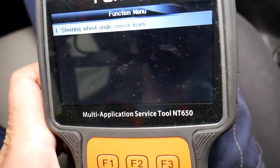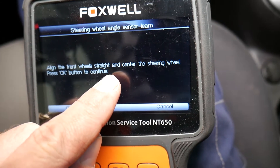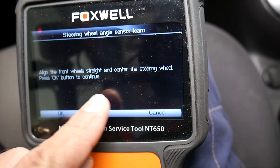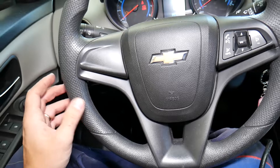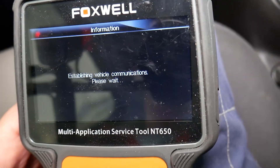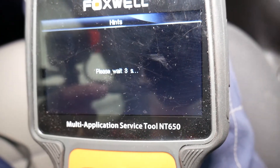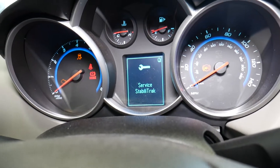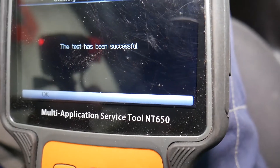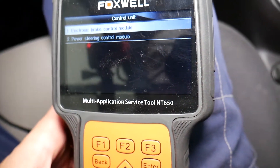Click OK. The scanner says: align the front wheels straight and center the steering wheel, then press OK to continue. I'm making sure the steering wheel is straight and the tires are straight ahead, then click OK. It starts beeping and counting down — four, three, two — StabiliTrak and traction control activate on their own. The test has been successful. Click OK and we're done.